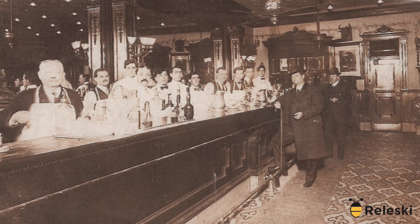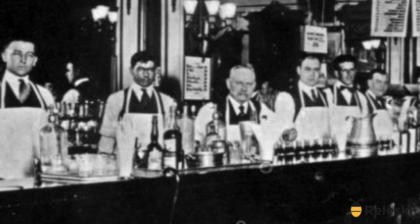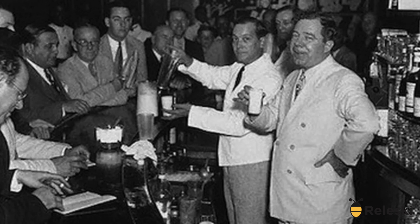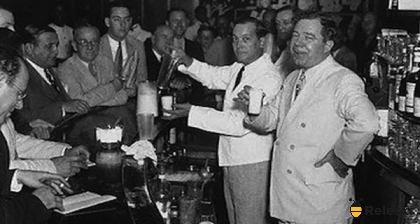According to cocktail lore, Ramos' recipe called for an arm-busting 12 minutes of shaking time. Ramos went so far as to form an assembly line of his employees, referred to as shaker boys. Each one would shake the cocktail for a minute before passing it down to the next employee, to save energy in time for the next order.